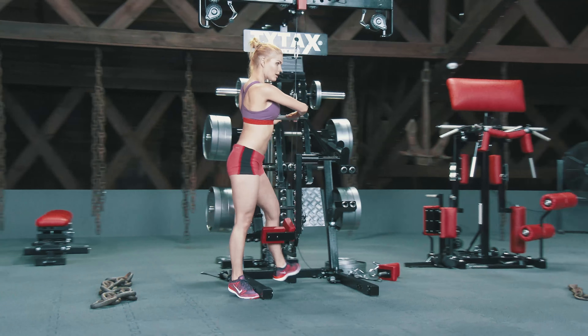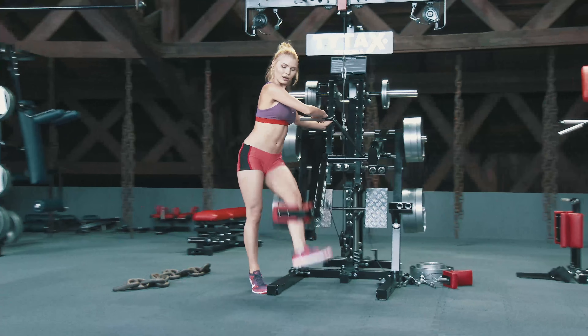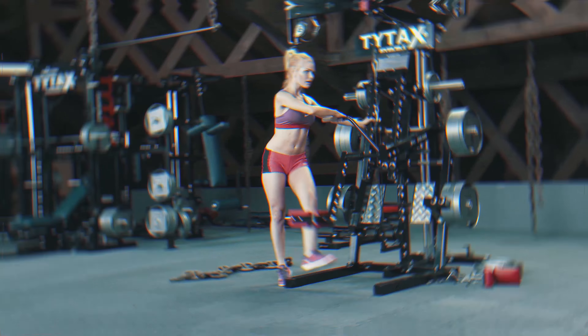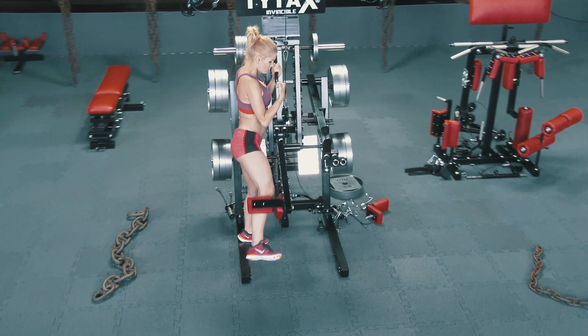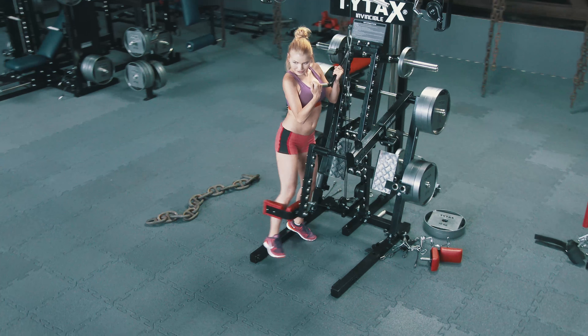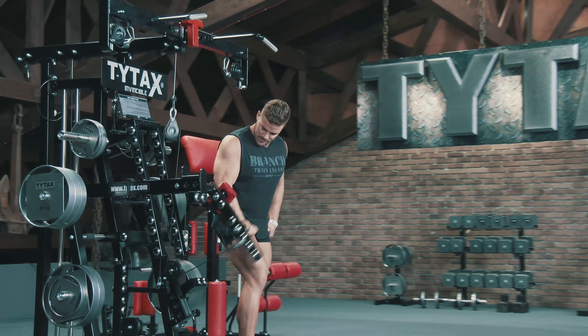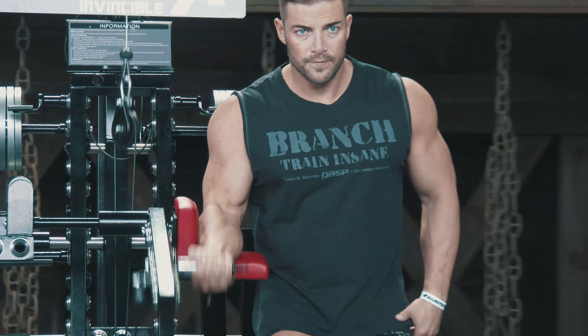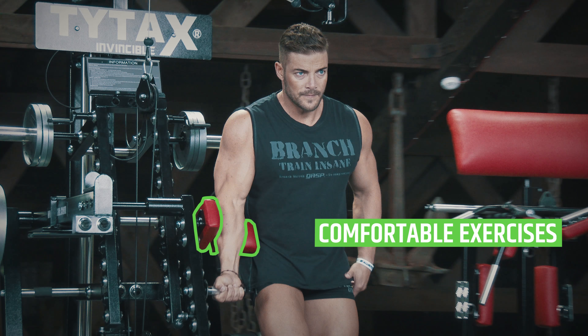What's more, it allows you to experience different methods for performing exercises, like synergetic exercises for abductors and adductors or biceps and triceps. If you value comfort, our pads will provide you with exactly what you need.